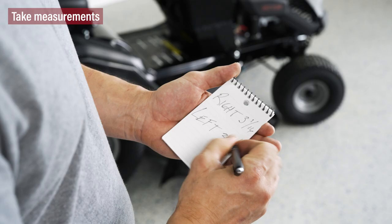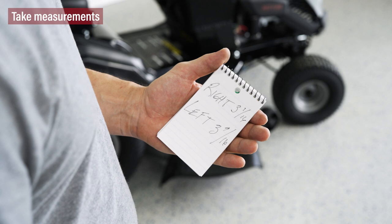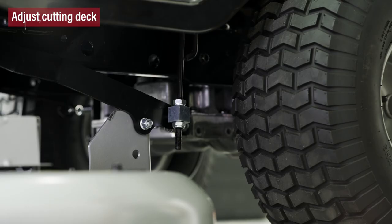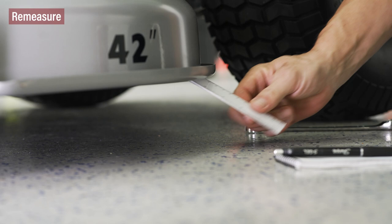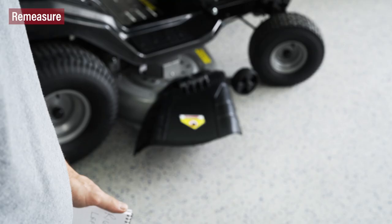Now compare the measurements. Is there more than three-sixteenths of an inch difference? That's enough to affect the appearance of your grass. To correct the differential, turn the adjustment nuts up to raise or down to lower the left side of the cutting deck. Measure again — the deck is properly balanced when the blade-to-ground measurements are equal.